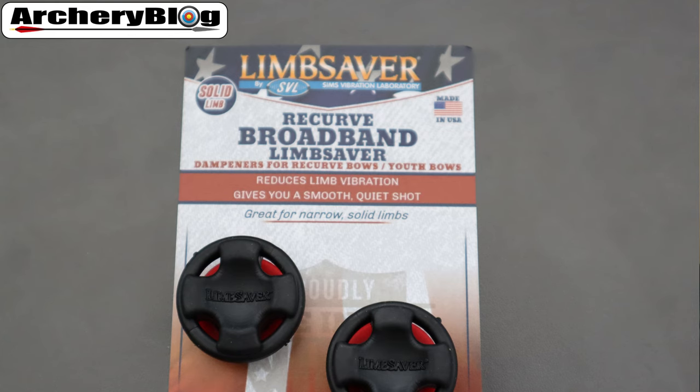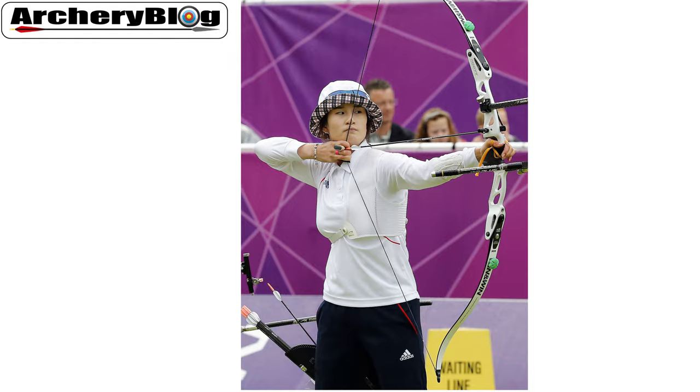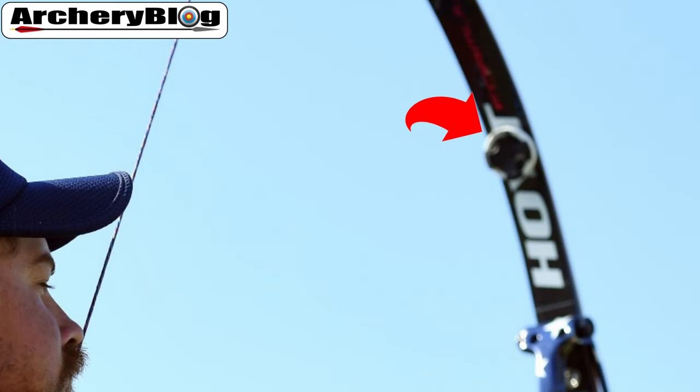Then we move on to stick-on limb dampeners. My favourite are the Broadband Limb Savers — the circular ones you may see on a lot of people's bows. You can buy these in packs of two; they've got a 3M sticker on the back and I've never had a problem with them coming off. You can buy replacement 3M circular stickers if you want to move them to another set of limbs. Normally you place these a few inches down the limbs from the riser, more or less where the limbs start to get thinner. Some people put these on the front side of the limb and some on the back — Korean archers tend to put them on the front, whereas Brady puts his on the back. I always put mine on the back.